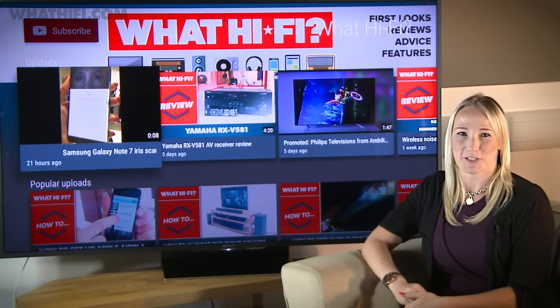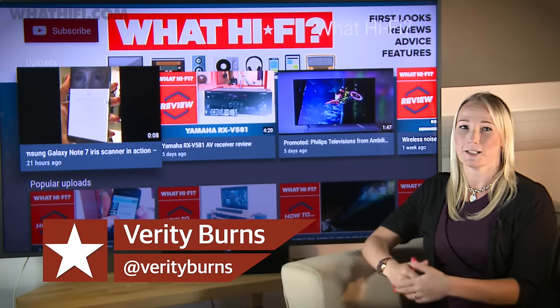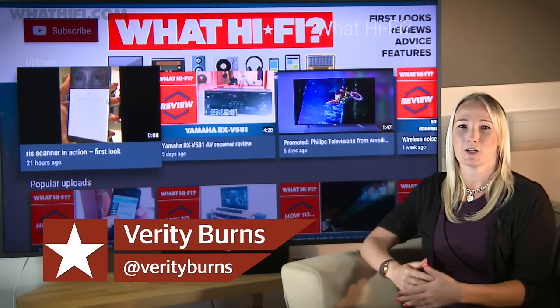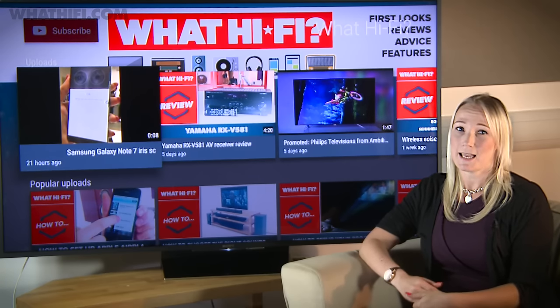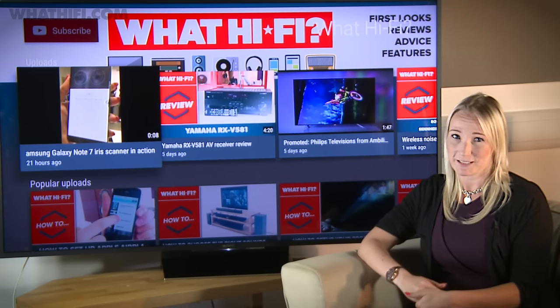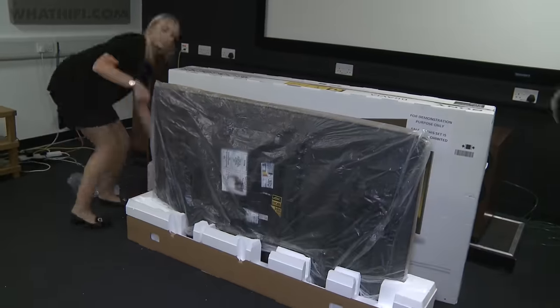Just when we thought we'd seen all of the Sony TVs for 2016, the company has taken the wraps off a brand new premium series called the ZD9. Available in 75 and 65 inches, the range claims to have improved technology that will deliver better detail, color and contrast. We have the 65-inch version here with us today, so let's take a closer look. Sitting at the top of the Sony Bravia range,